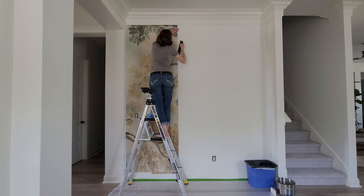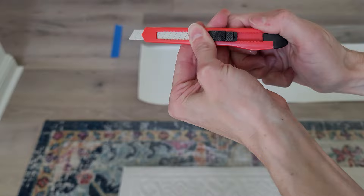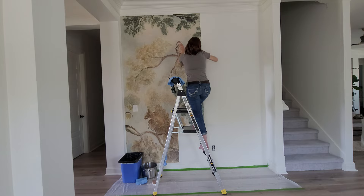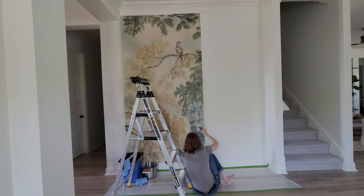That trash can you see is where I'm putting all my trimmed-off pieces, because they're sticky pieces of wallpaper, so I'm putting them directly into the trash. Here's a quick close-up of how to snap off the utility knife — the little snap-off tool is built right into the end of the knife. I used a fresh blade for every single cut. I don't know if I needed to, but I wasn't going to risk it because I didn't want to snag the paper.